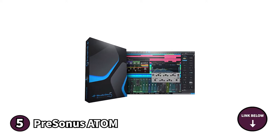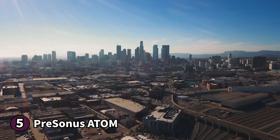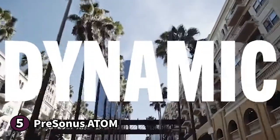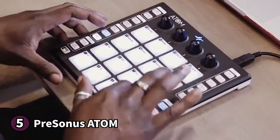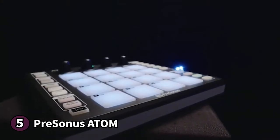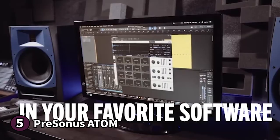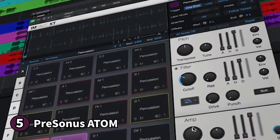Presonus gives this midi-pad controller 16 pads, each with a dedicated pitch, amplifier and filter control that you can edit with the Atom, making adjustments easy. The pads are velocity and pressure sensitive, which makes playing virtual instruments all the more fun as you can bring out a richer expression. There are 4 rotary encoders on the top panel — a rotary encoder converts physical turns into a digital signal on your computer. There are also 20 assignable buttons so you can have a personalised experience.